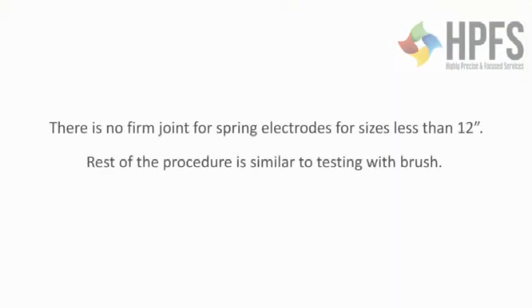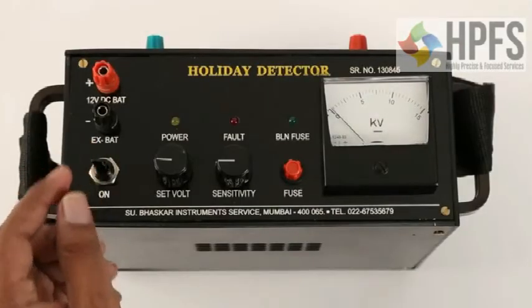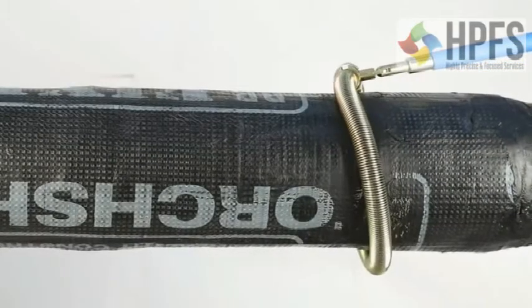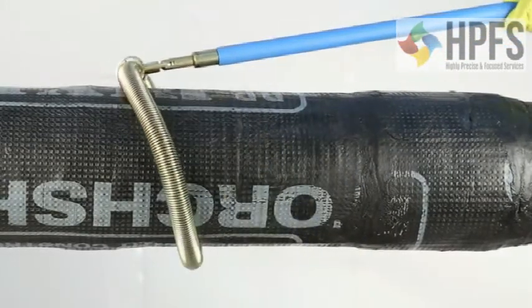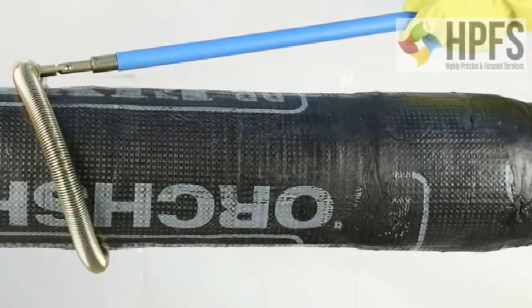Note: there is no firm joint for spring electrodes for sizes less than 12 inches; the rest of the procedure is similar to testing with a brush. Please take care to switch off the instrument at the end of every testing. For testing pipes 12 inches and above, it is necessary to detach the brush and attach the spring holder to the pushing rod, then drag it over the length of the pipe.